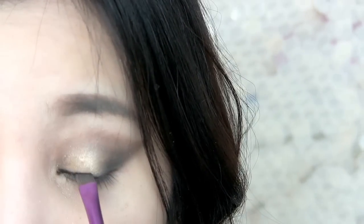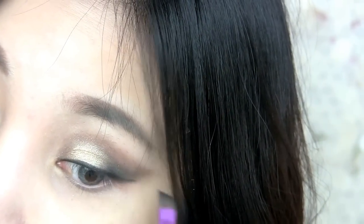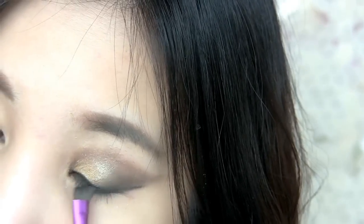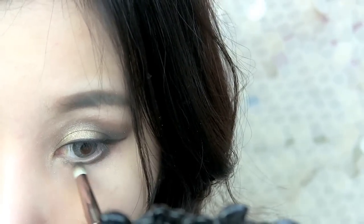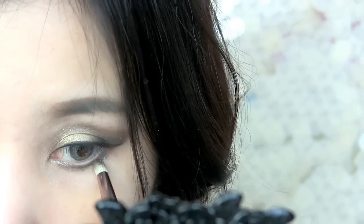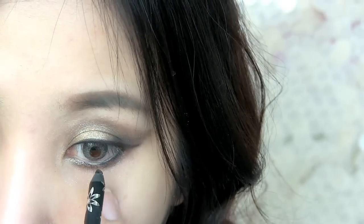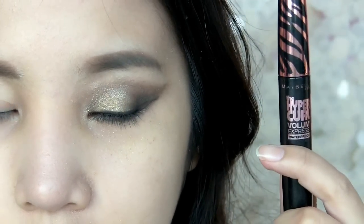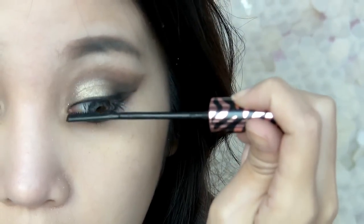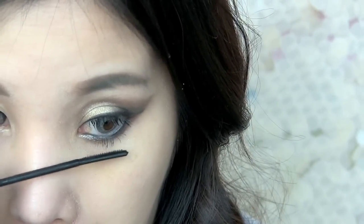Line your eyes with black gel liner. Use the crease color again to apply on the lower lash line. Use a pencil liner to line the waterline. Now I'm going to apply my favorite mascara from Maybelline, and apply fake lashes.